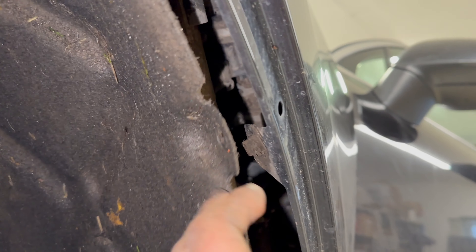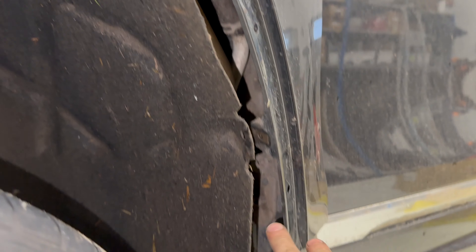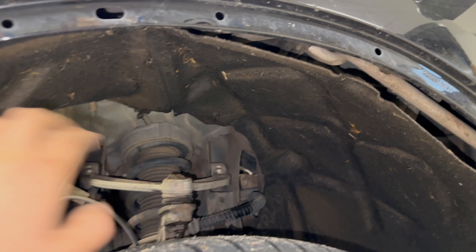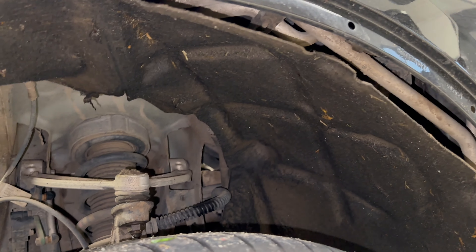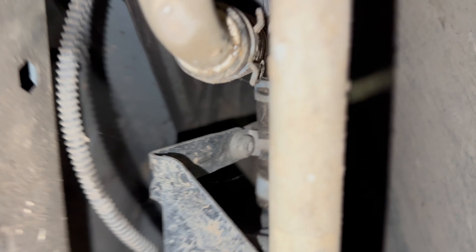What you'll need to do is loosen the wheel arch liner, which will be held on with T20 Torx screws. You don't need to remove it fully, but you can if you wish. And under here you'll see the pump tucked away at the top there.